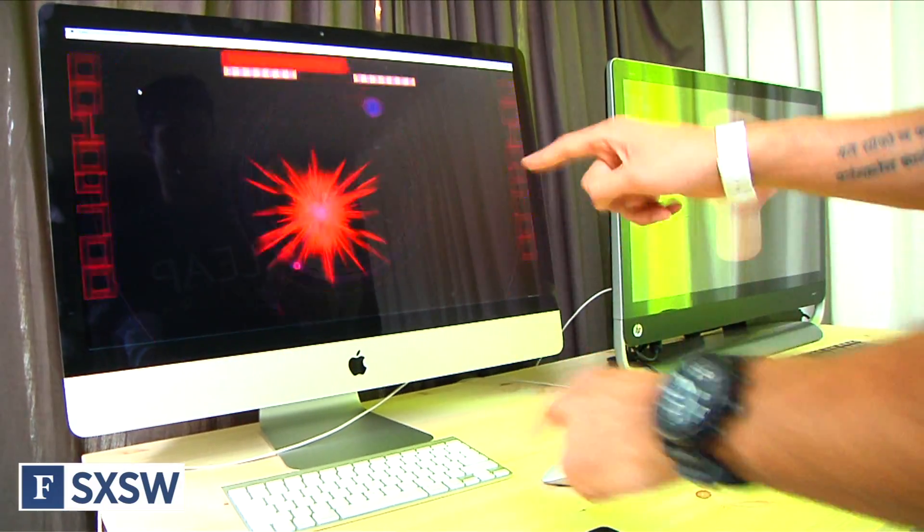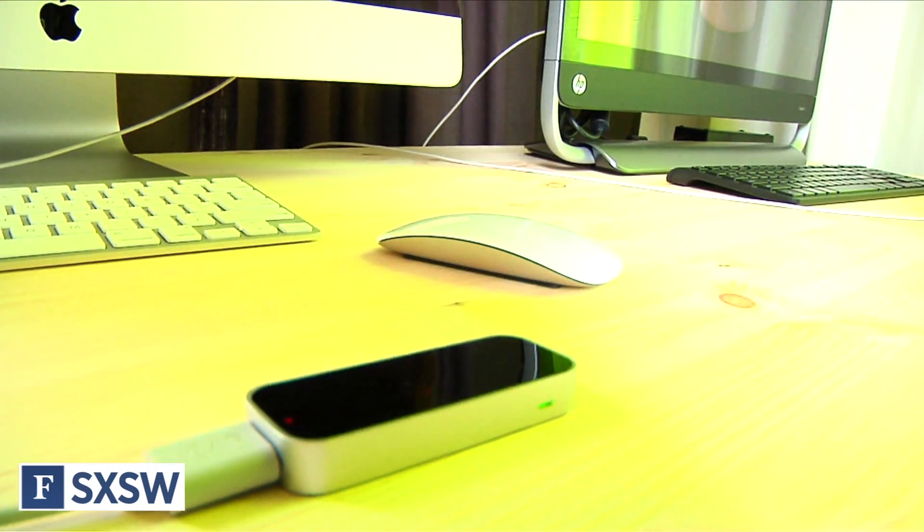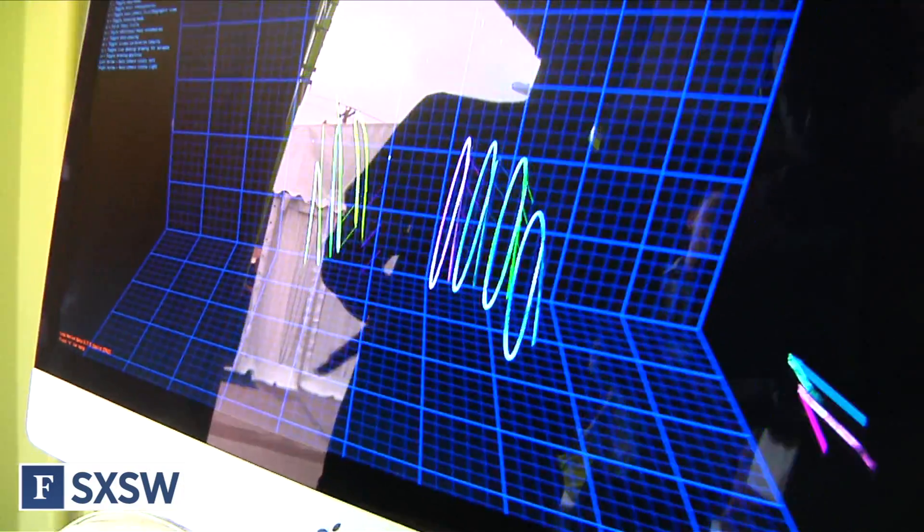I'm here with Andy Miller from Leap Motion. Would you mind telling us a little bit about what Leap Motion is? Sure. So Leap Motion has created a motion control technology called the Leap Motion controller. The controller allows you to use your hands — all ten of your fingers — to control your computer in the air without having to touch a keyboard or mouse.